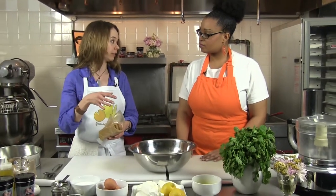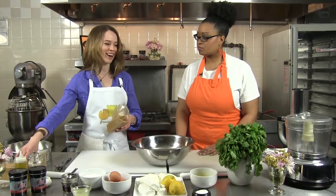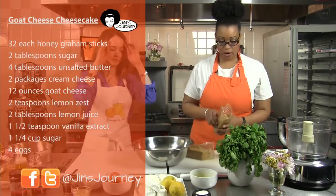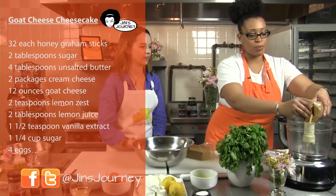The first step is starting with the crust, because that's going to bake off for a few minutes while we get the filling ready. So we have our graham crackers and some butter — it's pretty simple. We're going to put it in the food processor, just break them up a little bit.